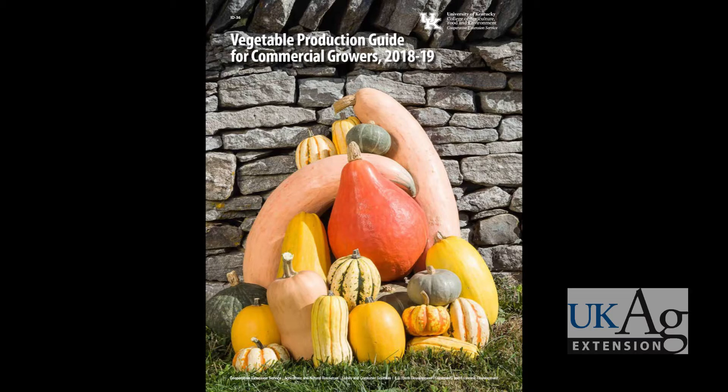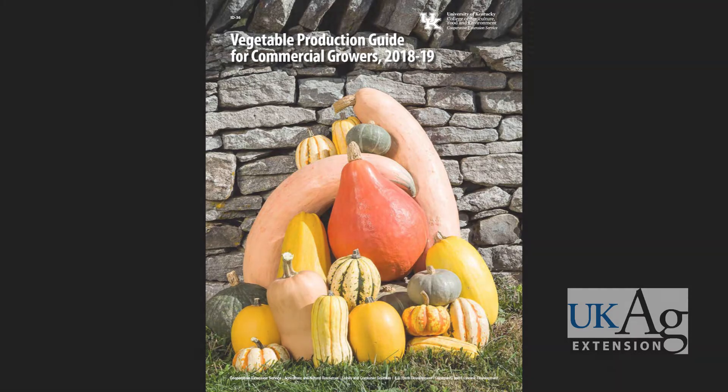For more information on growing and harvesting cauliflower, along with other cool crops, please contact your local County Cooperative Extension office. ID 36, the Vegetable Production Guide for Commercial Growers, is also available in print and online formats.